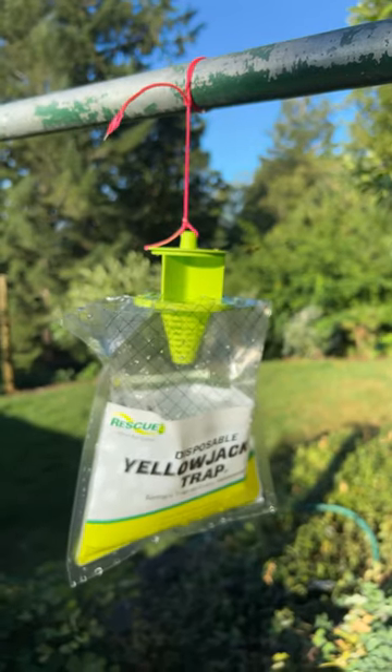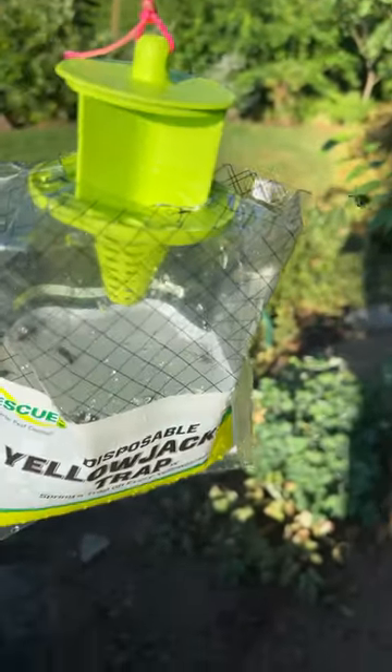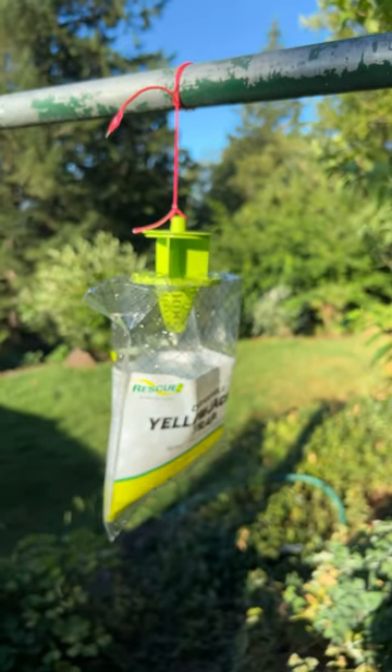This is the first of three that we hung up. It's been up for about ten minutes. You can see all kinds of activity around the top of it, and if you look down inside, there's many yellowjackets that are already deceased. Gotta love it.